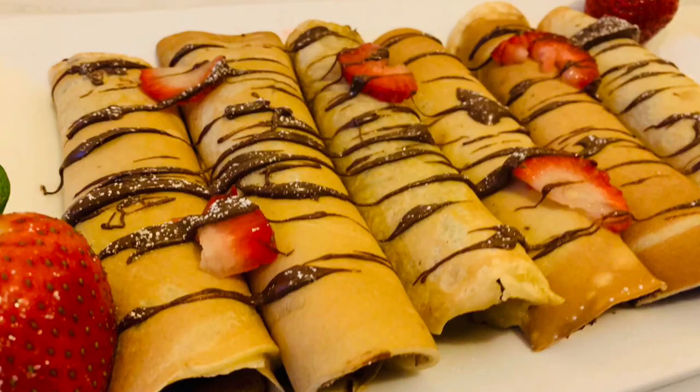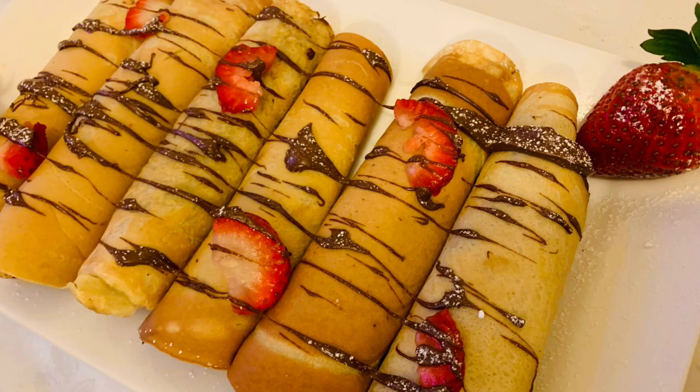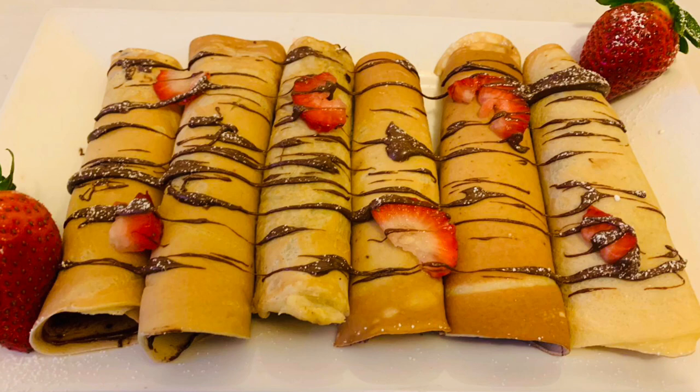Hi everyone, welcome back to my channel Sijida's World. Today we're going to be making crepes. I hope you all enjoy the video — if you do, please like, share and subscribe.